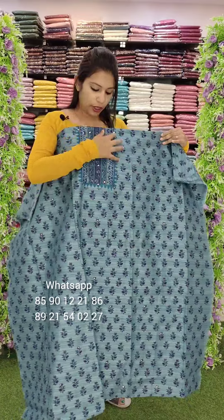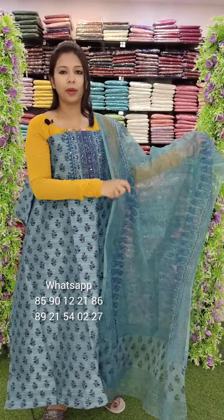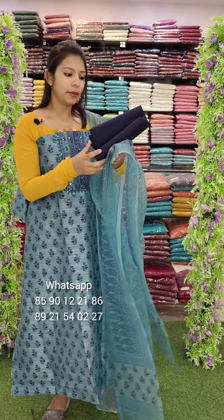The third one is a type of blue. Organza with the top. Same color with full printed. Contrast cotton fabric. Price ₹1380 with free shipping.